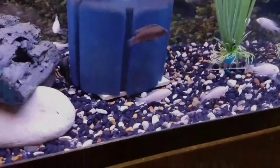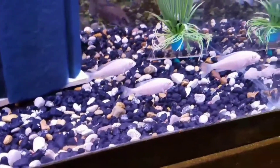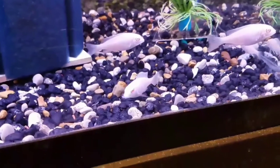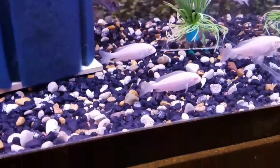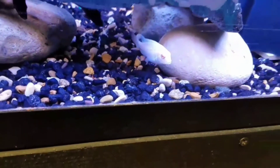Next we've got the albino blue dolphins. You can see these guys have the blue dolphin shape, and some of them are just starting to get some hints of the blue coming in.